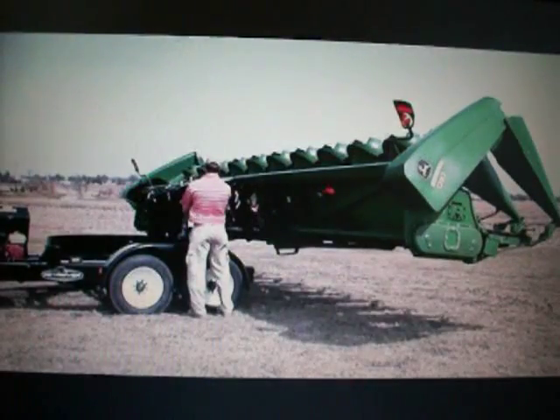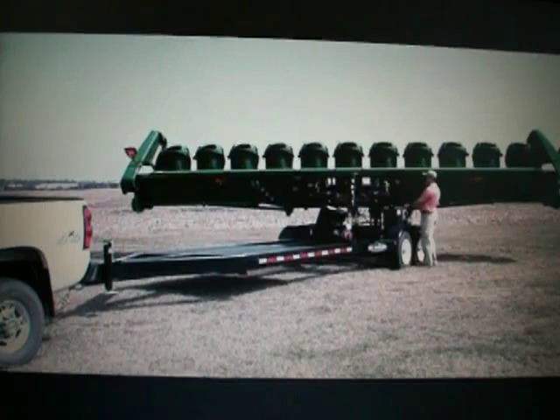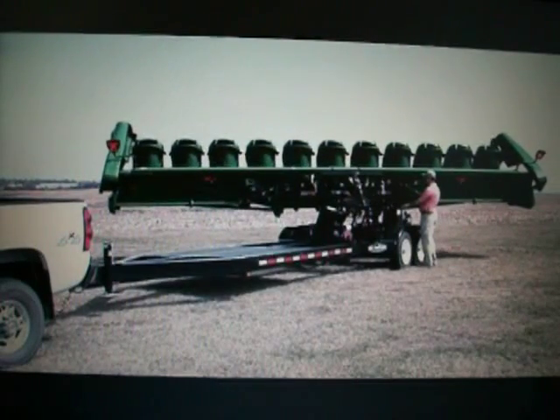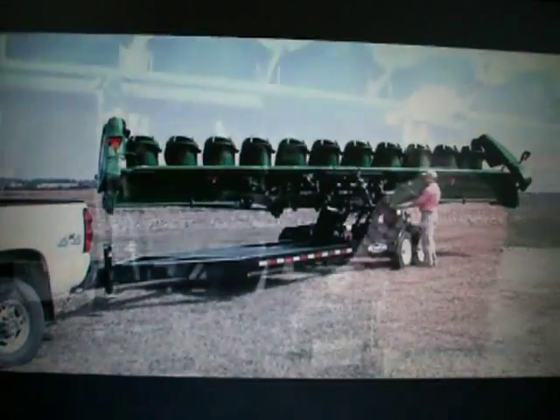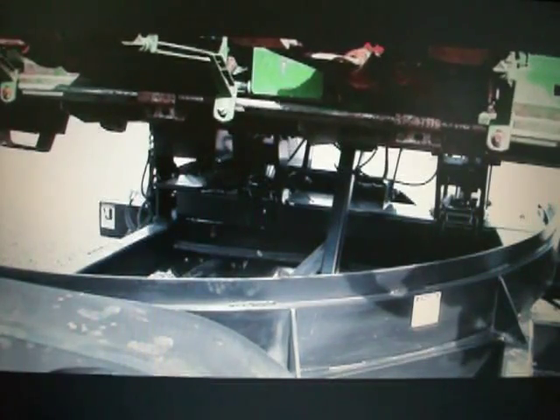Once the head is fully raised, the operator uses the hydraulic controls to rotate the head lengthwise on the trailer for road transport. After rotation, the operator engages the hydraulic lock, an exclusive feature that is standard equipment on all Retriever self-loading trailers. This locks the load in place and takes the weight off the lift cylinders during transport.